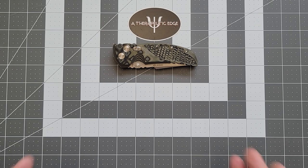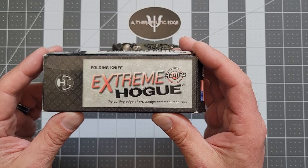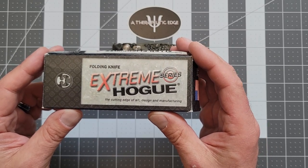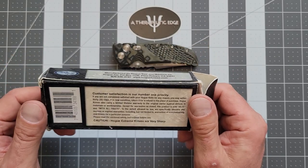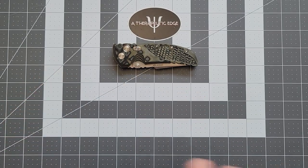But this is one I have not had before. I've held these, I just haven't bought one. And I got to say, now that I've had this around the house for a while, I don't know why. Maybe it's because EX-01 is not nearly as cool a name as Folding Knife Extreme Series Hogue. Maybe they gave something up when they renamed this.